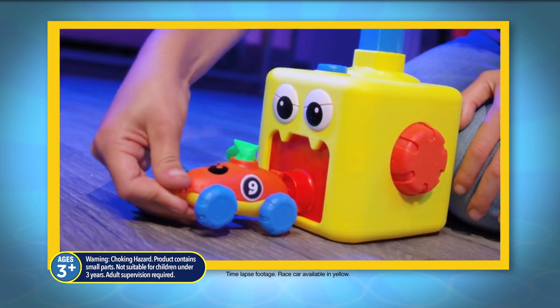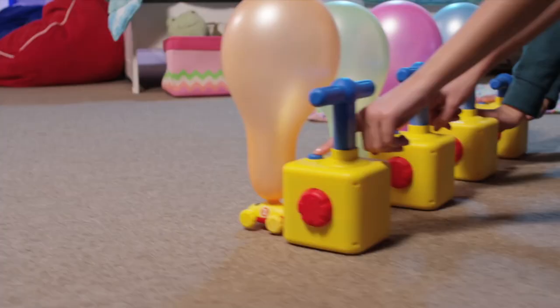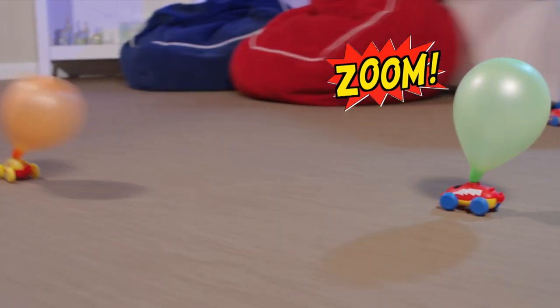It's easy. Just attach the race car, pump the air handle and in seconds you're ready to race. Now press go and zoom around your room.